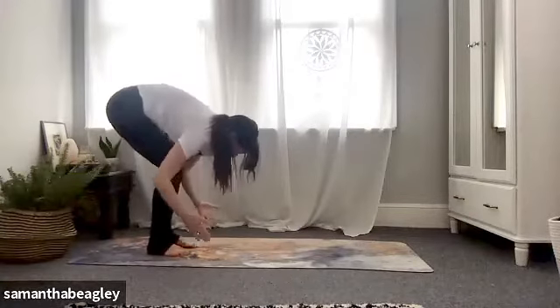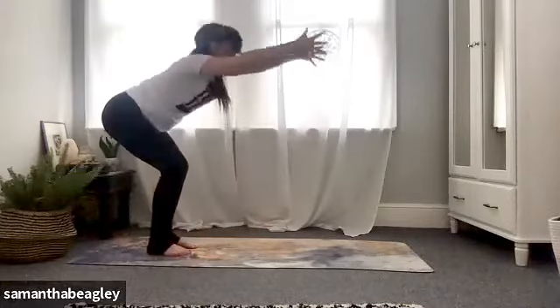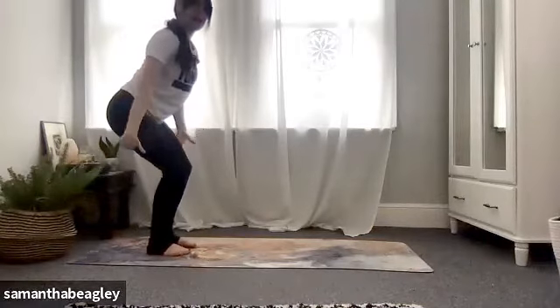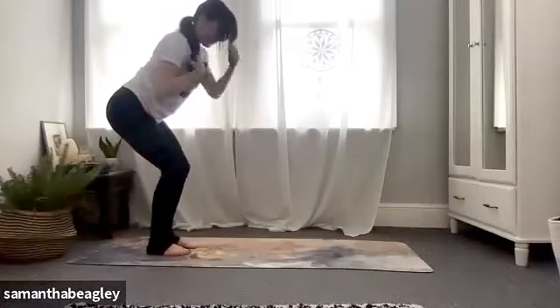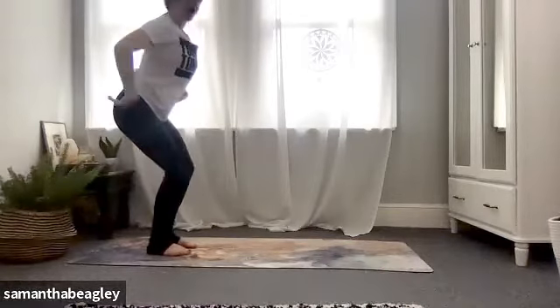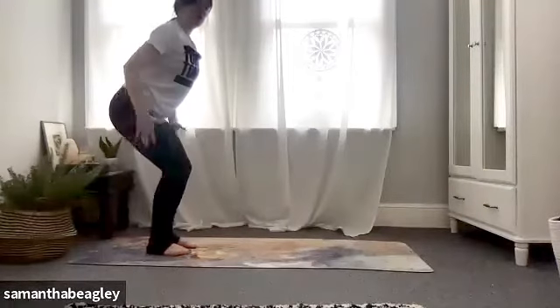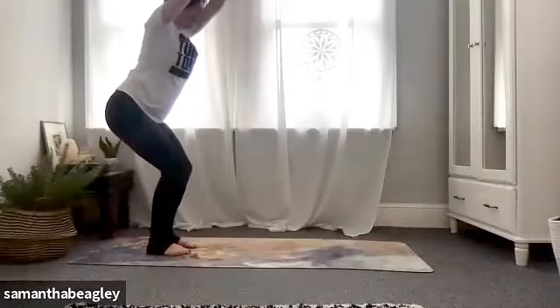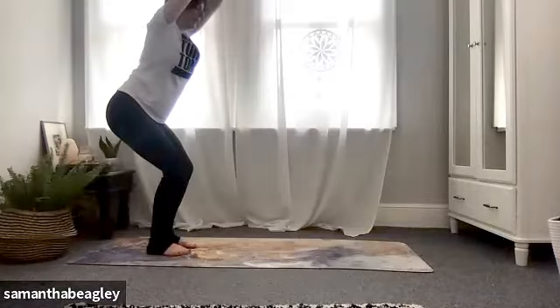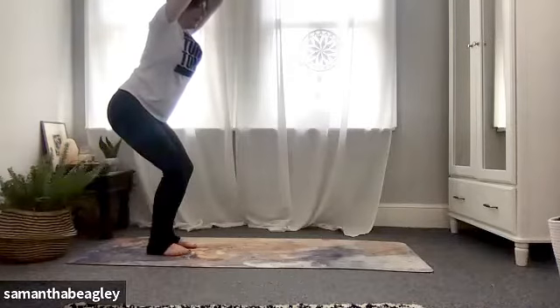Drop both hands, slight bend in the knees. Bring your arms up in line with your ears and take yourself into your chair pose. Pop all of your weight into your hip socket — make sure the knees don't go past your toes, sitting in an imaginary chair. Engage that core, tailbone tucked under. Feel that engagement in your glutes, shoulders down, arms in line with your ears. Inhale and exhale.